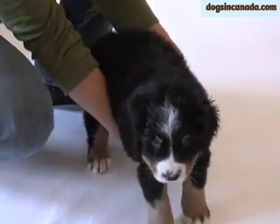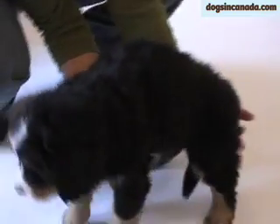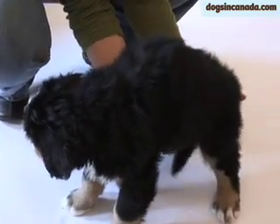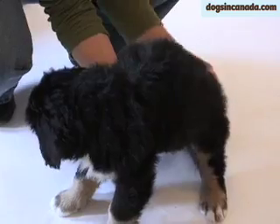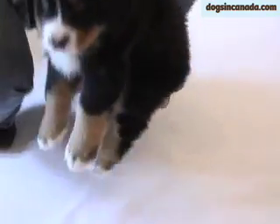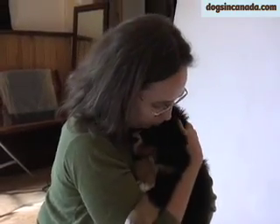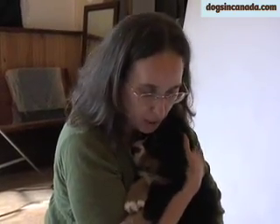So under the front, under the chest, make sure you've got support and turn them around, and just support under — run your hand back down over the tail and support the butt. And then you can lift and bring close to your body. So you're supporting your puppy. The puppy is safe against your body.